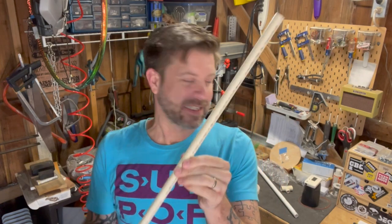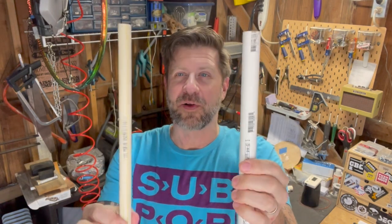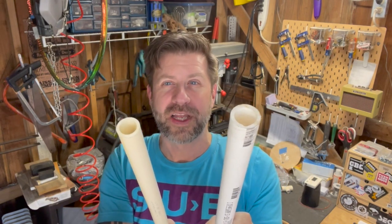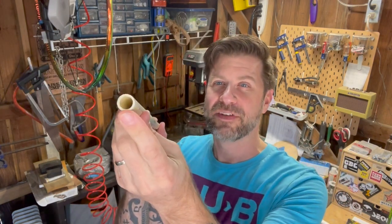A membrane reed is a very simple wind instrument. The parts I'm going to need include a piece of half inch PVC — but here's the thing, these two pieces are both called half inch PVC yet they're different sizes and colors. This is schedule 20 PVC and this is schedule 40 PVC. If you just ask for PVC you'll probably get schedule 40, which is thicker. Schedule 20 is much lighter with thinner walls.